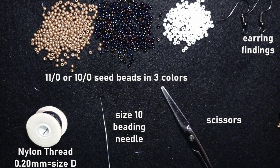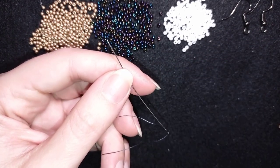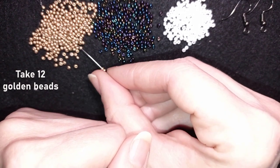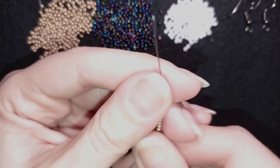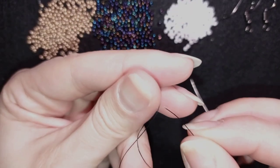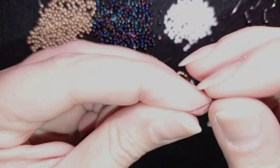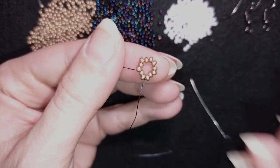I'm going to take about an arm span of thread on my needle. I'm stretching my nylon thread before I start working with it — I have a tutorial on how to use different types of threads, you could see it in the right corner. I'm going to pick up 12 of these beautiful golden beads and slide those down. I'll stick my needle in my mat, make a knot by making a loop and going twice through it, then pull. I make one more knot just to be sure it's all tight and secure.